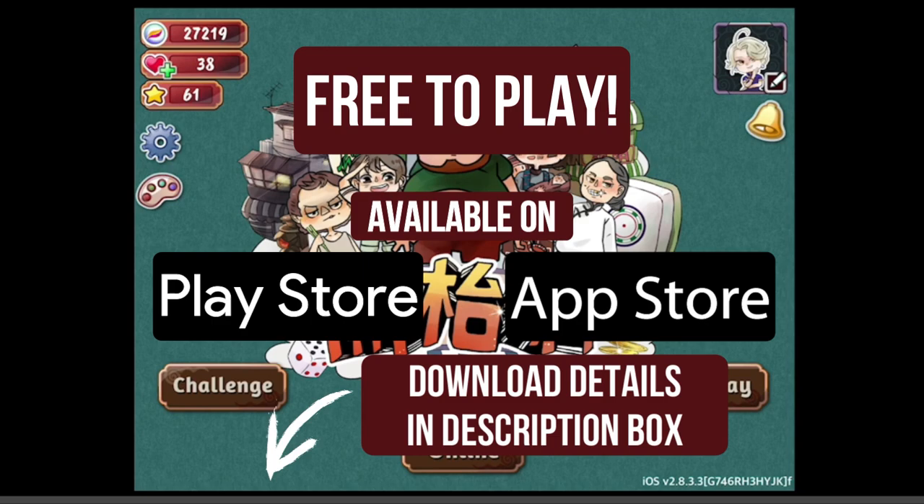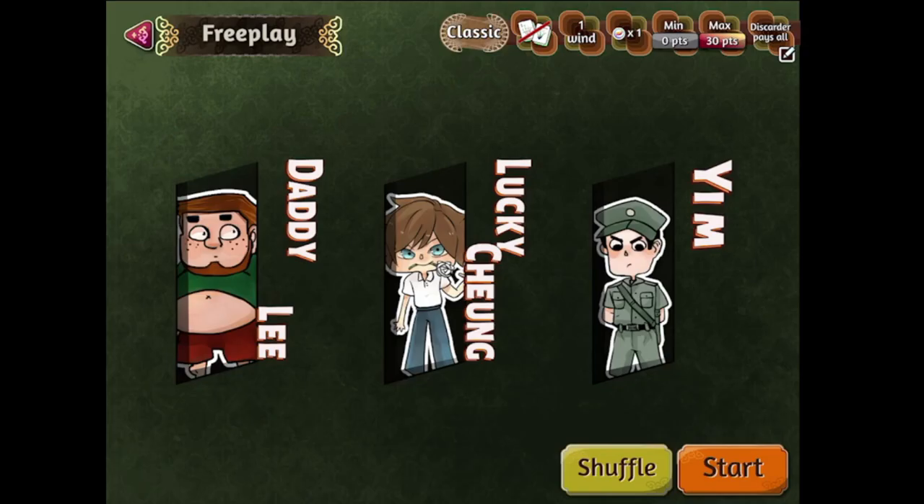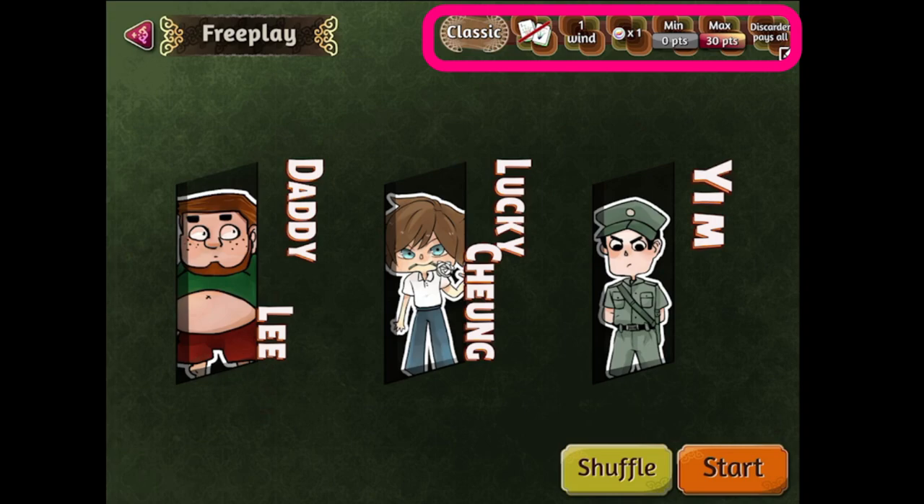The first thing you'll want to do with this exercise is to make a custom game. After tapping the start button, go to the free play section in the main menu and it will take you to the settings page to make your custom game. Here, you'll be shown which AI characters you'll be up against and the current rule modifications. Pressing the shuffle button will change which AI characters you want to play with.